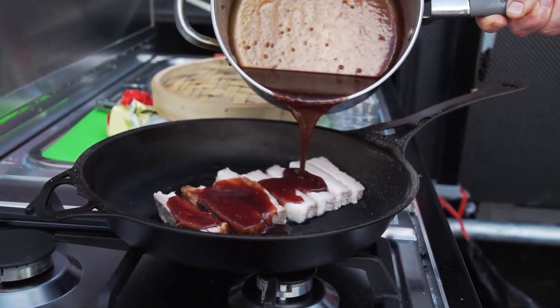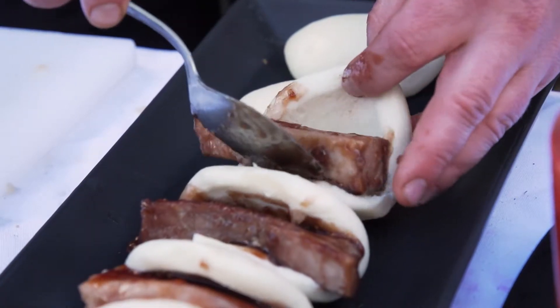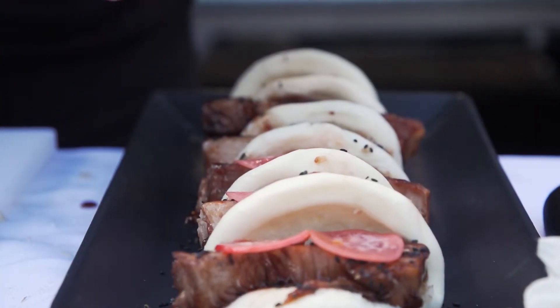My main tip when doing bao buns: try and source the most high-quality ones you can — hopefully somewhere from Taiwan, because after all, that is the home of the bao.